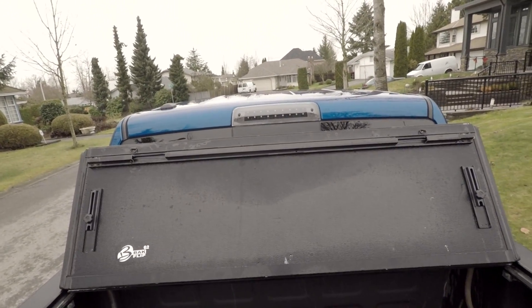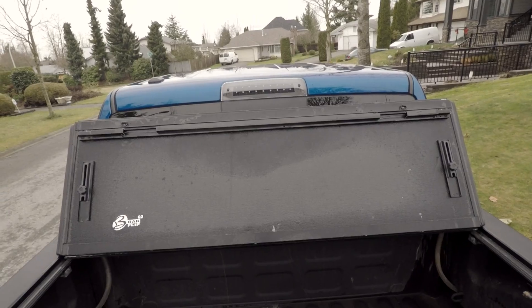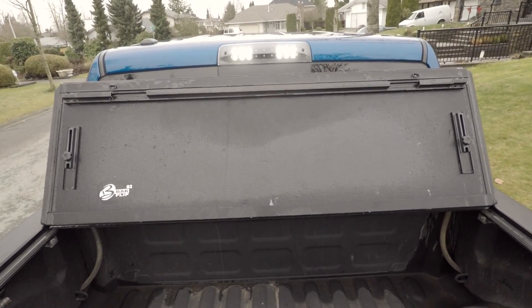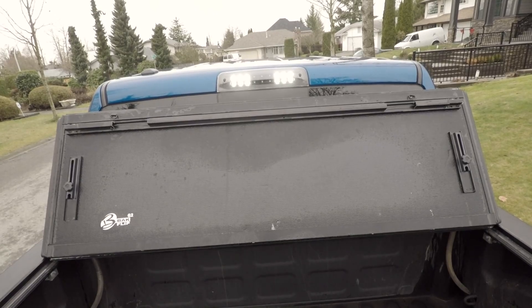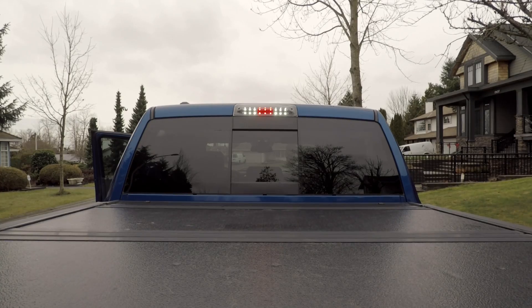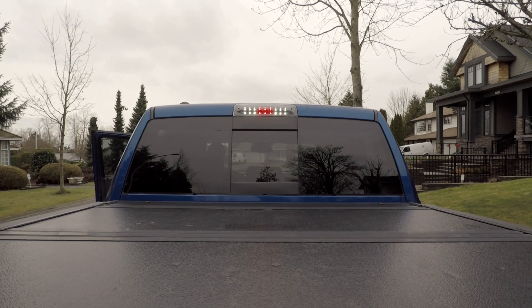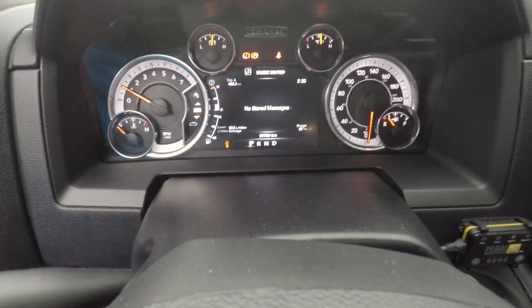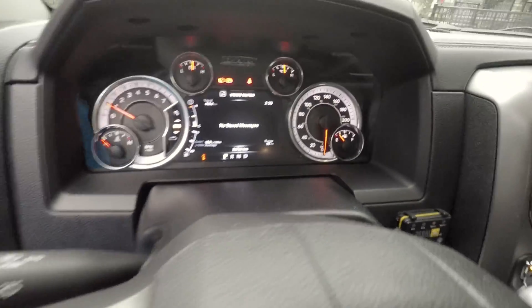Yeah, that looks good. There's the cargo lights — nice and bright. And let's check out the rest of it. No bulb-off messages or anything, so that's good. Looks like it worked.